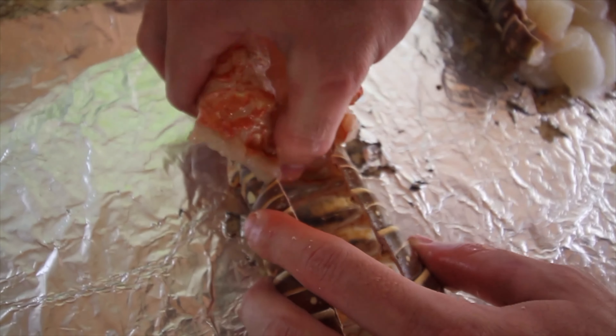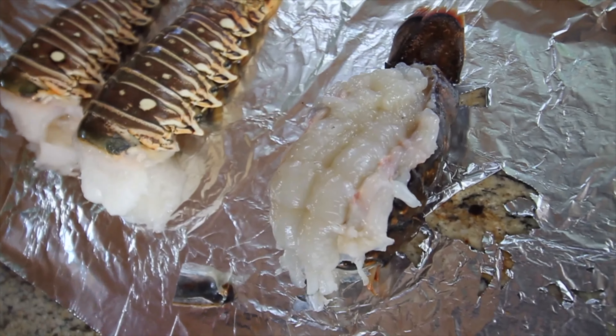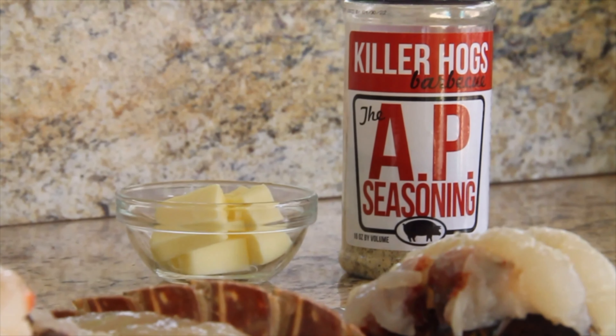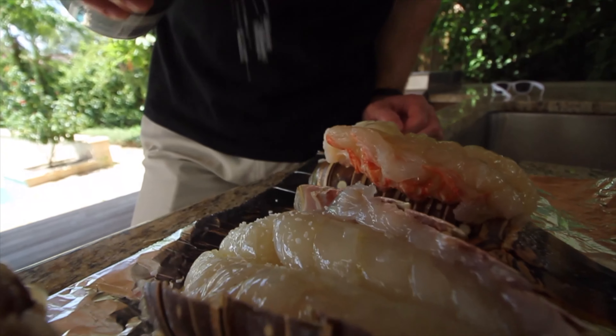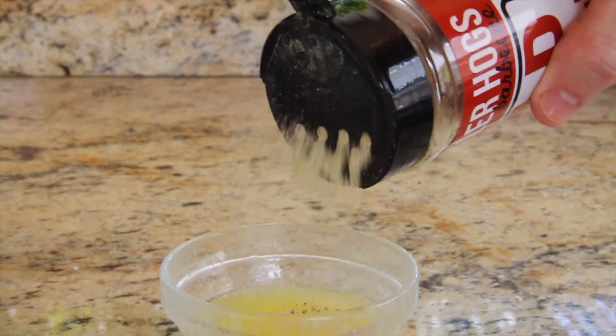Now for the other tail. I've already cut the shell open. I want to pry and crack the shell open, but I'm going to pull the meat from the shell — so I'm going to loosen it from the edges and the bottom, but leave it connected all the way back at the fin. Now I'm going to close the shell and then place the meat on top.